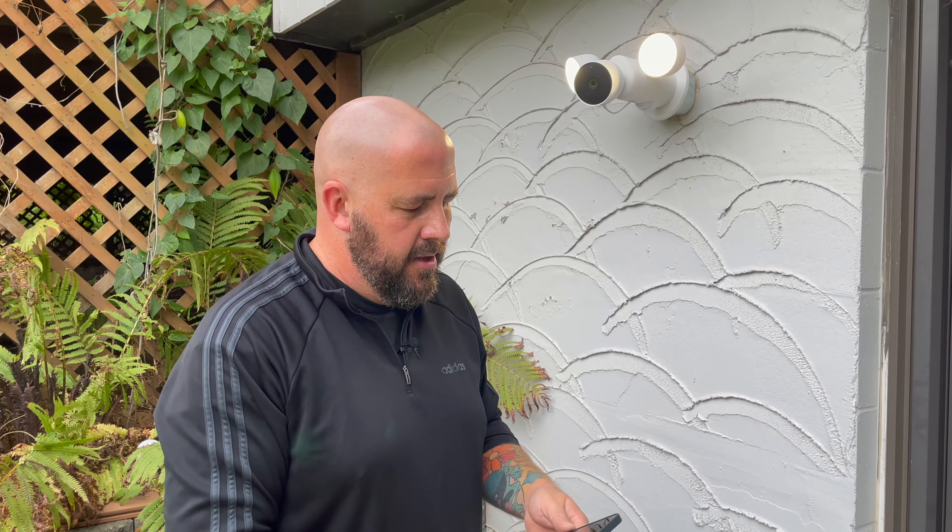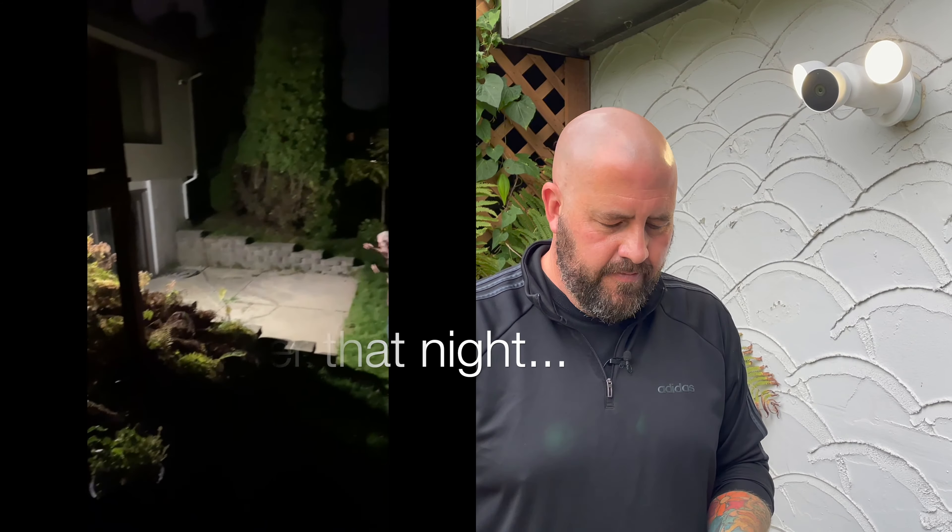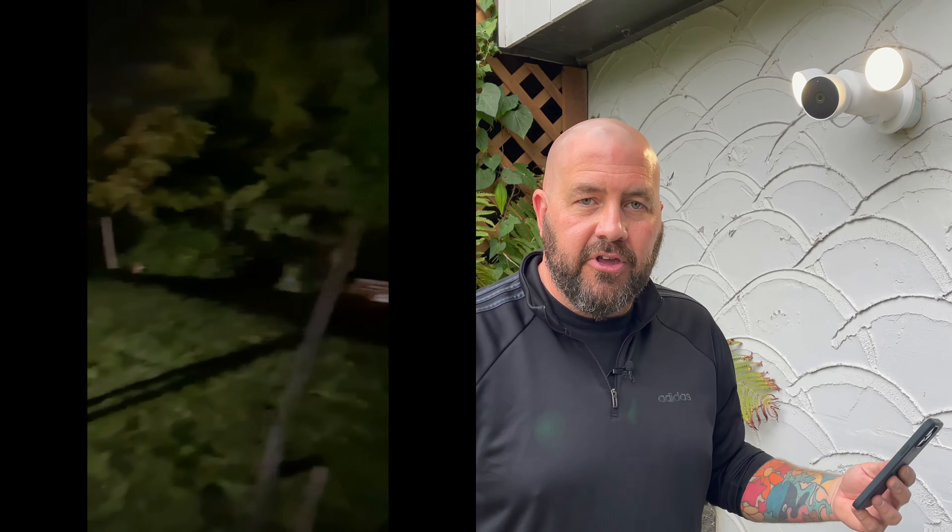That's the Nest Cam with Floodlight installation and setup — not too bad. There are little wrinkles, and each installation is different, but hopefully you enjoyed this video. We'll come back with a full review after we've used it for a while and get the parents' opinion after a week or so. If you liked the video, smash the like button and subscribe to the channel — we talk security, tech, and some crazy shoplifter stories sprinkled in there. Until the next video, peace and love.